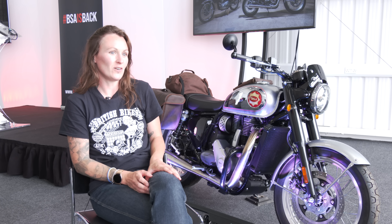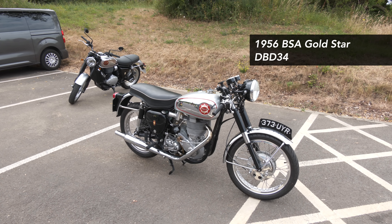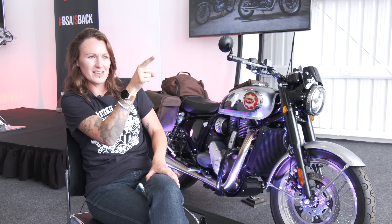It's got a lot going for it. It looks like a Gold Star — the exhaust, the tank, the badge on the side there, and the fact that the dials go that way as opposed to that way.